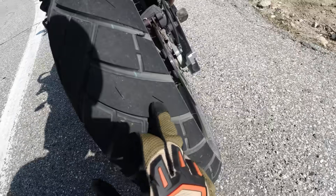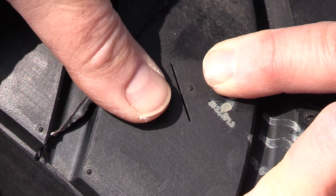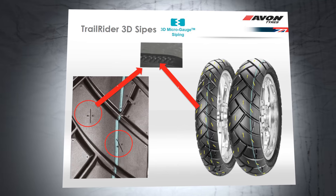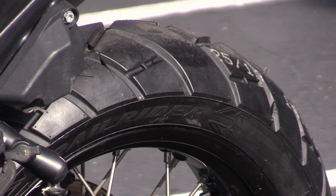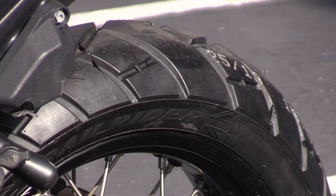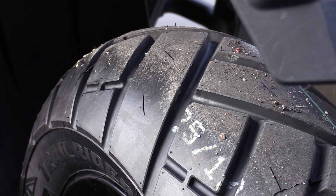Let's dig a little deeper into those 3D sipes from the Trail Rider tire. The grooves expel water and they also create flex points on the tire, especially in the contact patch. This allows the Trail Rider tire to have increased stability, and the sipes also enable the tire to warm up faster and cool down quicker. The tire also features a super-rich silica compound, which increases the tire's performance in both low temperatures as well as increasing wet grip.